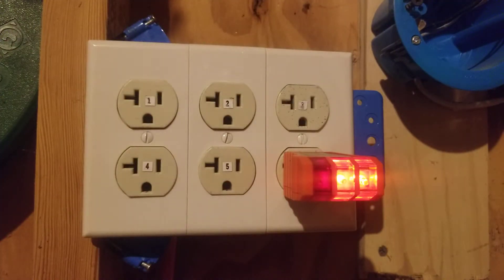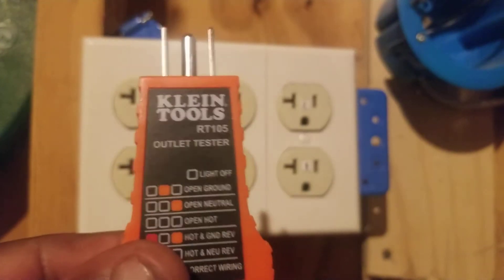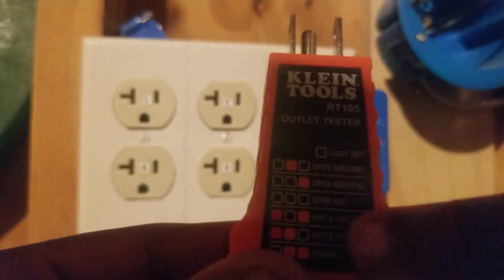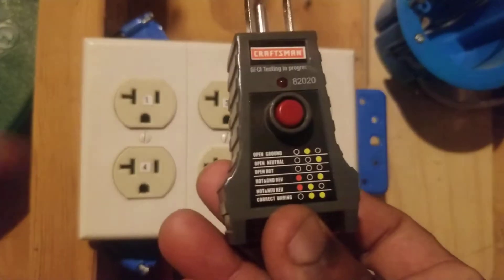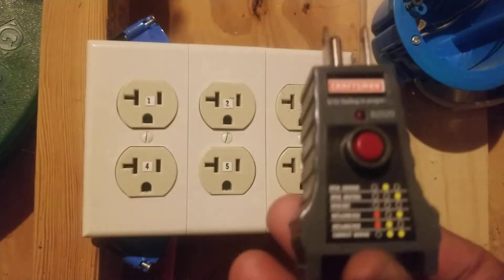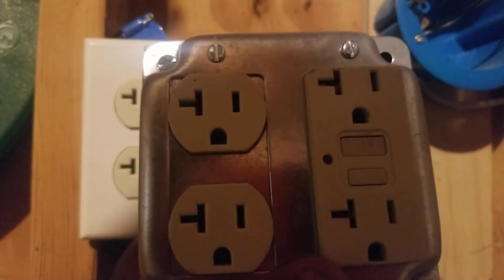Let's plug in outlet number six. We see that both amber lights are on, which means outlet number six is working correctly. If you forget everything discussed in this video, that's fine — if you purchase a receptacle outlet tester, the troubleshooting instructions are printed on the tester itself. Both the Klein and Craftsman outlet testers have the troubleshooting examples on the front of the tester.